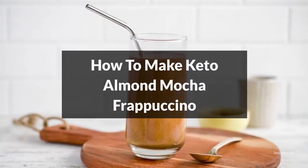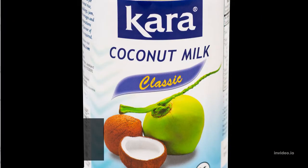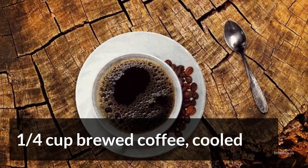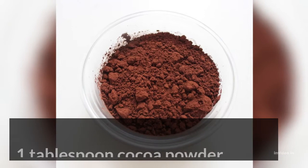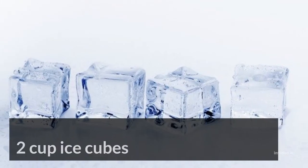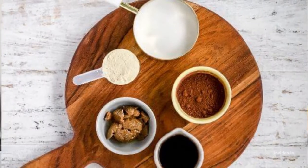How to Make Keto Almond Mocha Frappuccino. The Ingredients: 3/4 cup canned coconut milk, 1/4 cup brewed coffee cooled, 1 tablespoon almond butter, 1 tablespoon cocoa powder, 45 grams pea protein, 2 cups ice cubes.